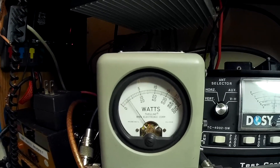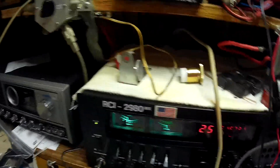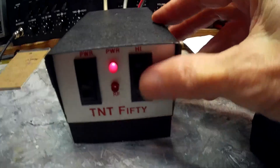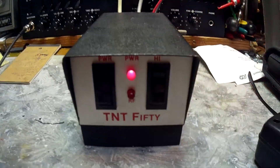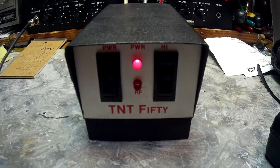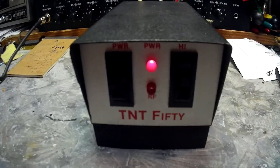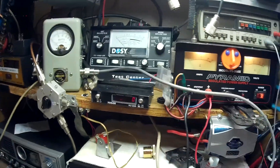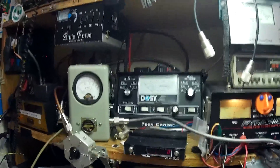Oh yeah, okay. That's on a dummy load on my Ranger 2980. There's the low side — I ain't gonna bother with the low side, you know what it does on the low side. Get this up on YouTube — this is Eminem 555 NC, catch you later.